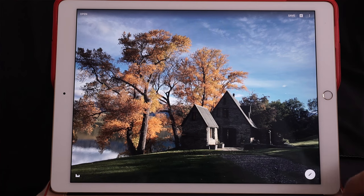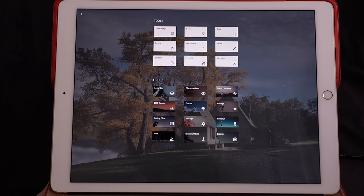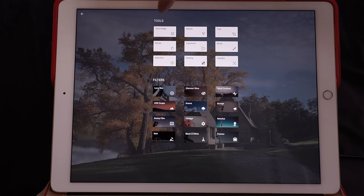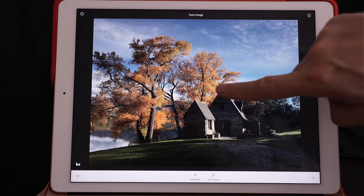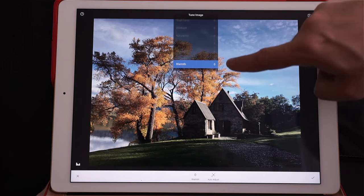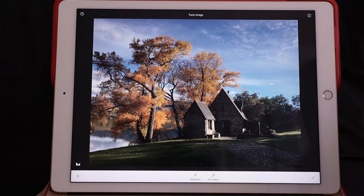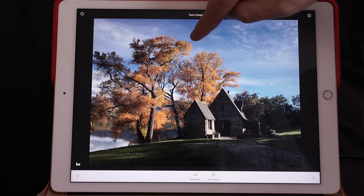You see here you have a little pen — when you click on it you get basically different options. The first one we're going to use is Tune Image. Tune Image is very similar to Lightroom: you take your finger, you go up and down, and when you do that you have a menu. For example, I'm going to take Brightness — I choose brightness and I go from left to right to make the photo brighter or darker.